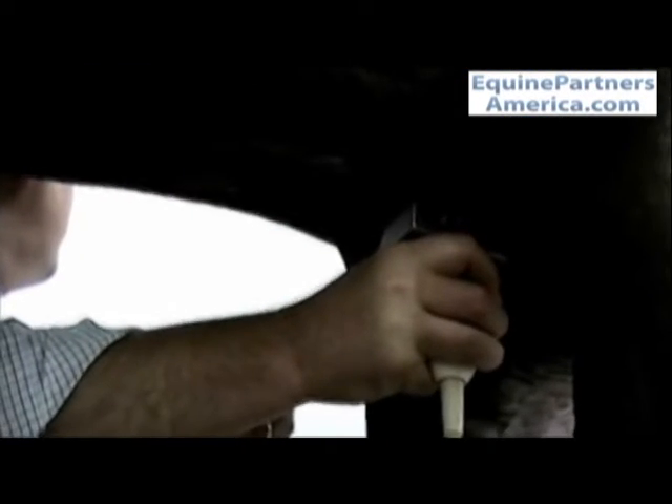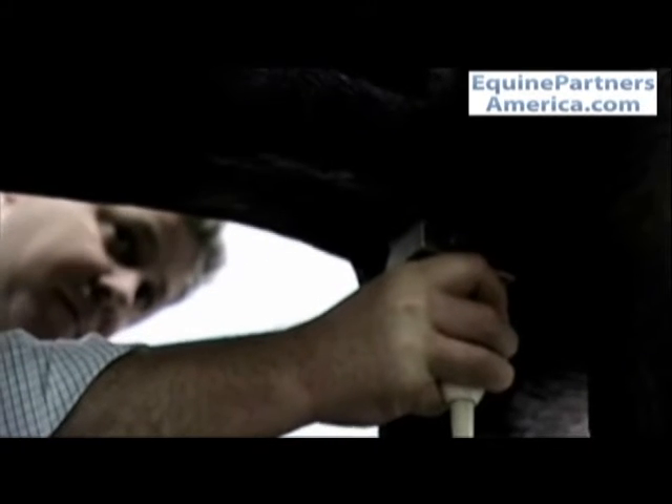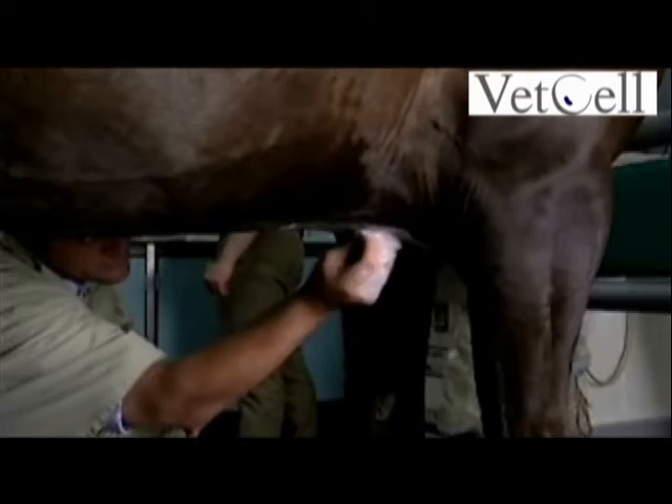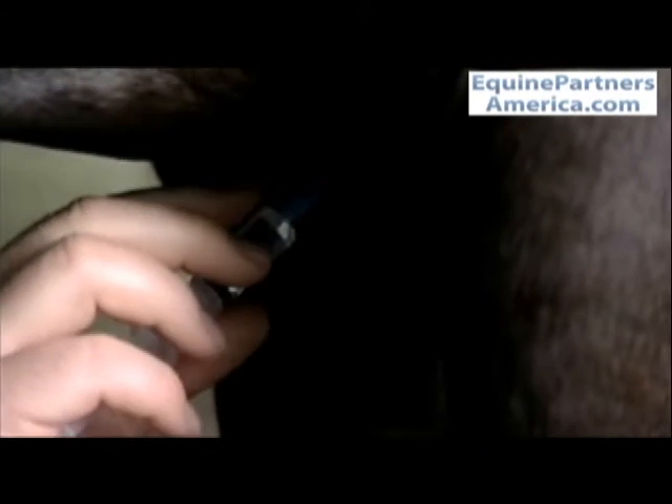The most important thing is we identify the very back — the caudal end — of the sternum, because it's very important that the needle is not introduced behind or caudal to the sternum. Having identified the location of the sternebra, we then scrub the area and introduce some local anesthetic under the skin at the exact sites where we're going to introduce the Jamshidi needle.